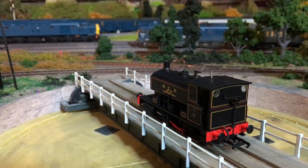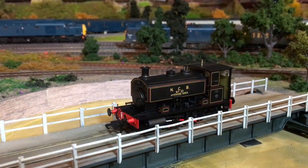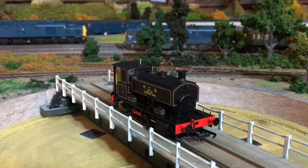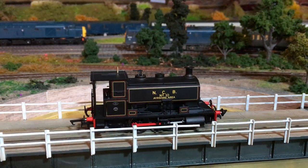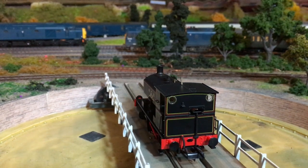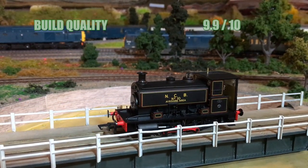Now the scores. First up is build quality, and I'm really pleased with how well these are put together. There were no loose detail parts — everything remained in place, even with a great deal of handling and taking it apart and putting it back together twice for the DCC fitting. It is a really tight fit on the components, but it's testament to the design and build quality that it still reliably goes back together. All the running gear — wheels, connecting rods, crossheads, slides — looks and feels nice and robust. I'm going to give it a 9.9 out of 10.